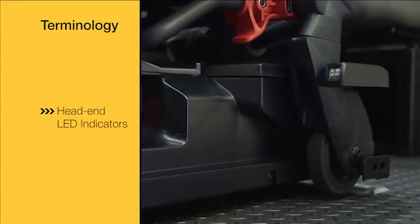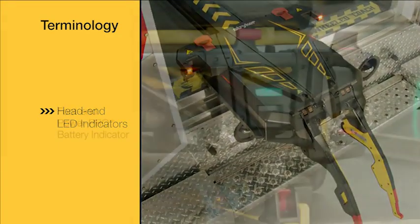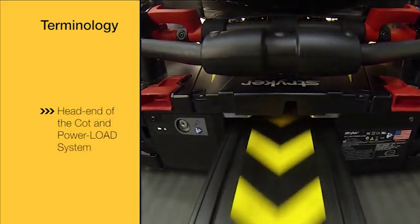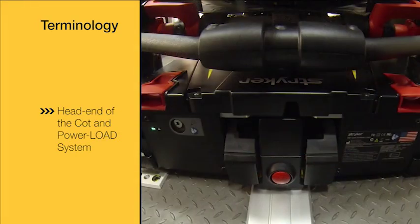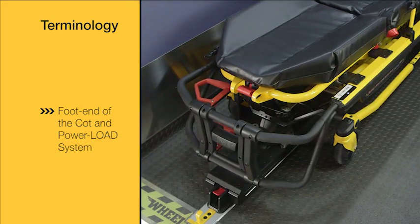This is the component we are referencing when we say head end LED indicators. This is the component we are referencing when we say foot end power pro battery indicator. This is the location we are referencing when we say head end of the cot and power load system. This is the component we are referencing when we say foot end of the cot and power load system.